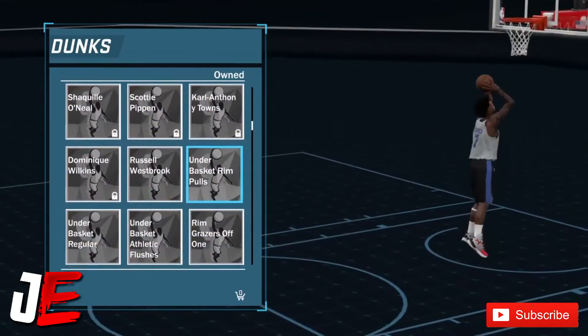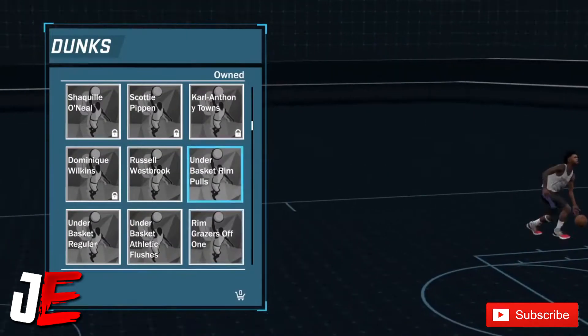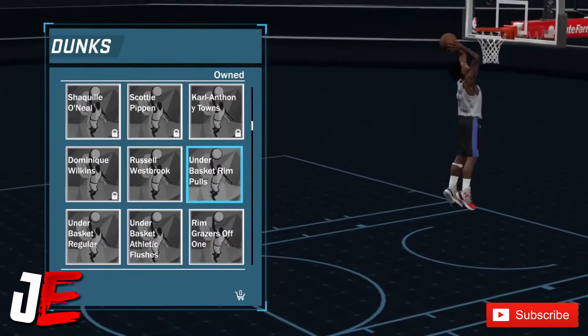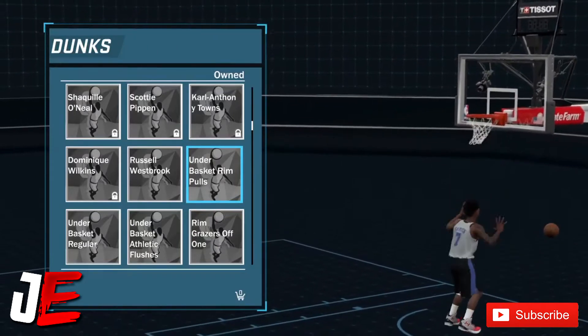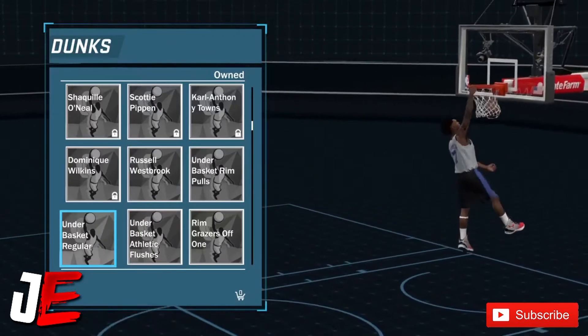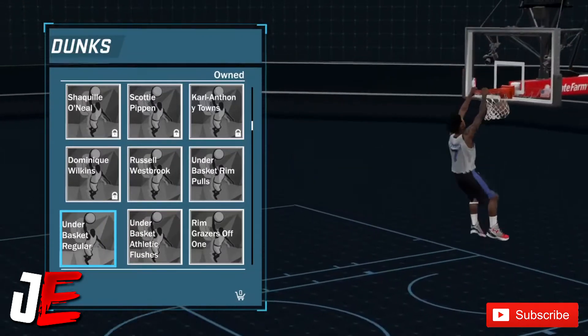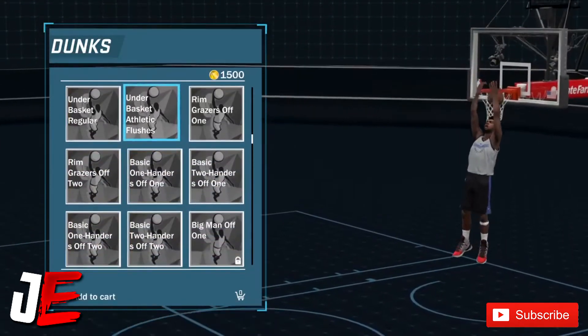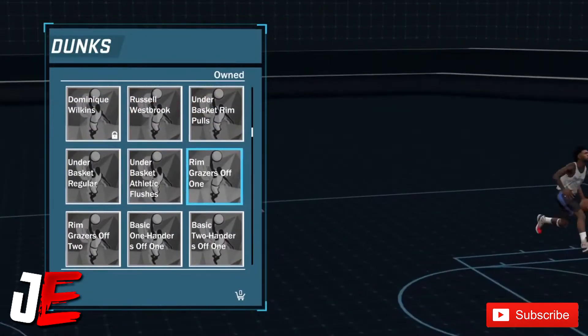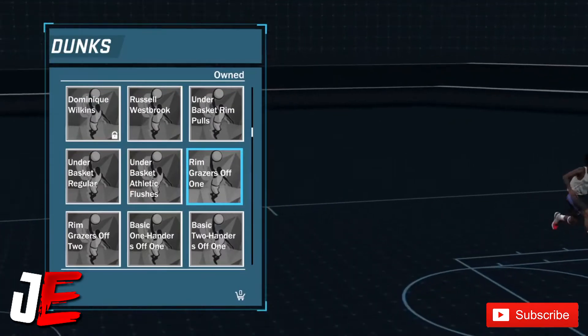Now these under-the-basket dunk packages — those are very nice. You won't get blocked with those a lot. If you got like a center, you probably won't get blocked much. A lot of these under-the-basket ones are good, and I recommend a lot of these under-the-basket packages.